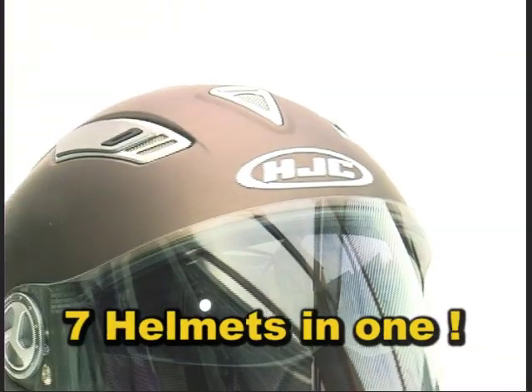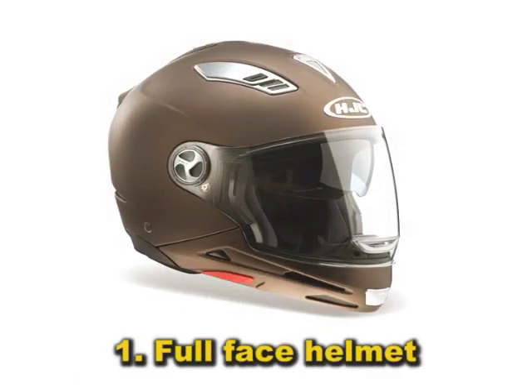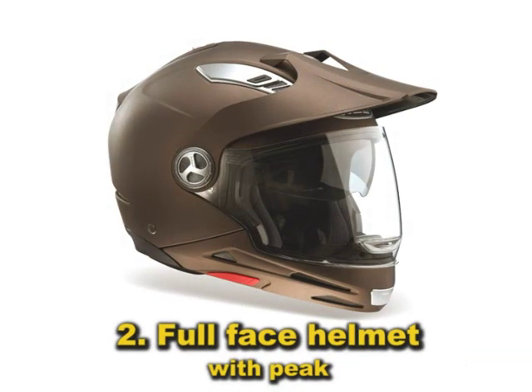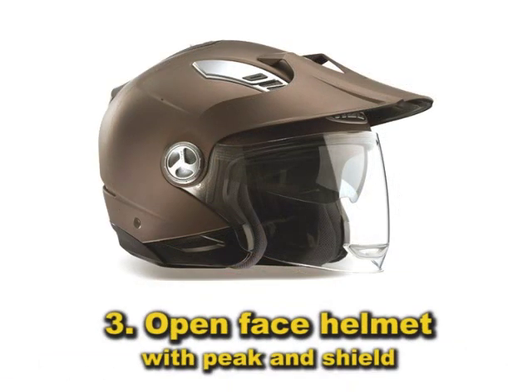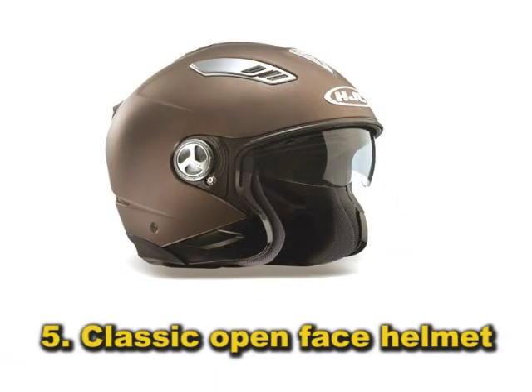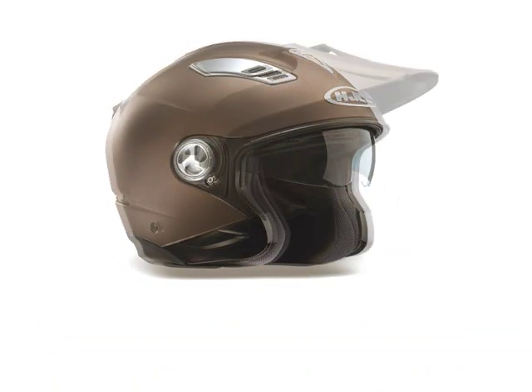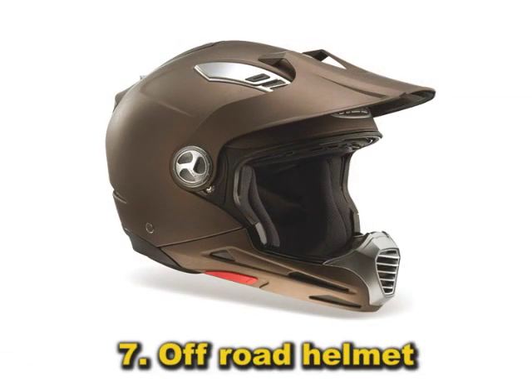ISmulti: seven helmets in one. Full face helmet, full face helmet with peak, open face helmet with peak and shield, open face helmet with shield, classic open face helmet, trial helmet, and off-road helmet.